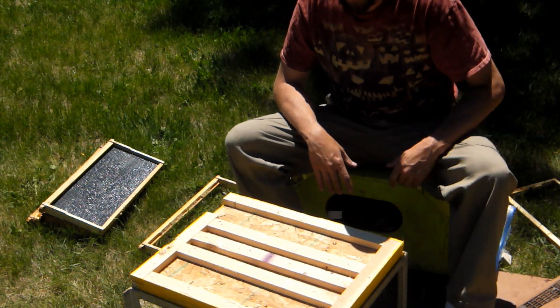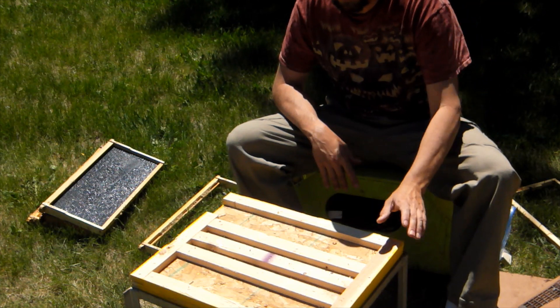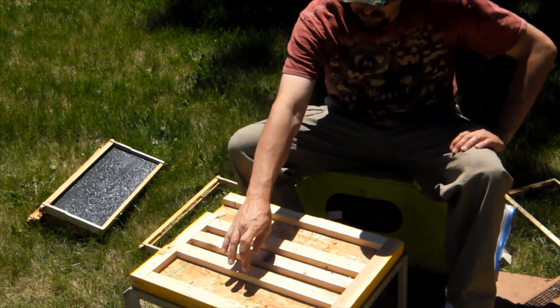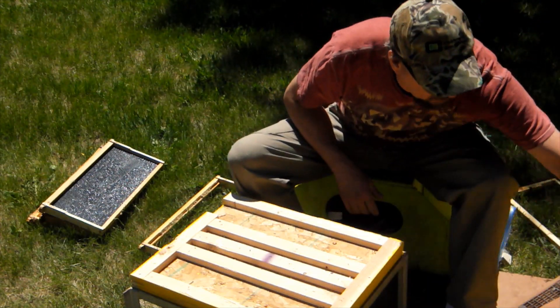We've got a bottom board set up here, just some OSB and some 1x2s. And we've got supports here that match our 1-2-3 box.